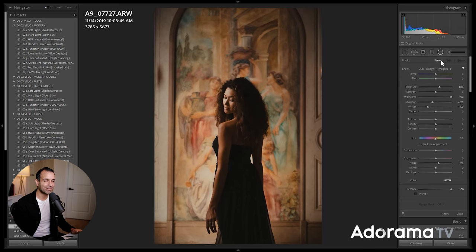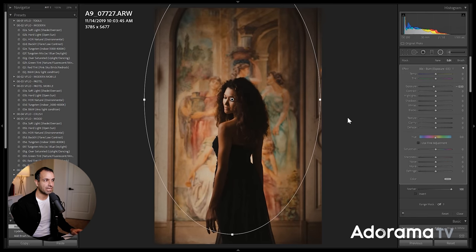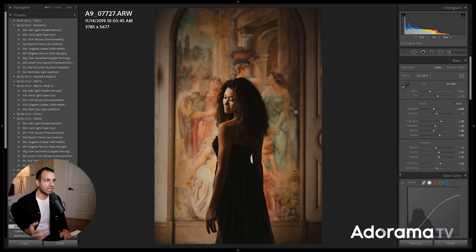It looks fantastic. I can even add the radial burn over this — this looks really good. I'll do a little bit of a burn over the entire image. All of this was simply because we started with that basic compositional rule, that basic tip of find the brightest spot in the frame and place your subjects there. I want you guys to have a concrete understanding of this technique — to really know what I'm constantly reiterating, you have to see it from shoot all the way through to the editing side.